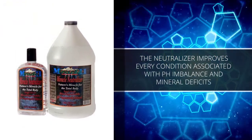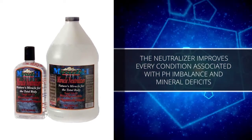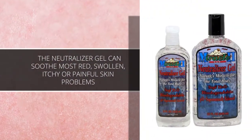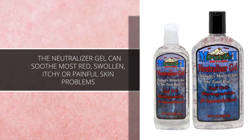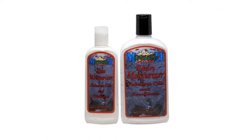The Neutralizer improves every condition associated with pH imbalance and mineral deficits. The Neutralizer gel can soothe most red, swollen, itchy, or painful skin problems that can be further helped with the light, non-greasy, edible skin moisturizer.